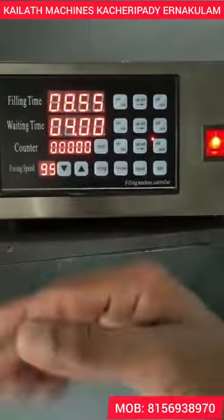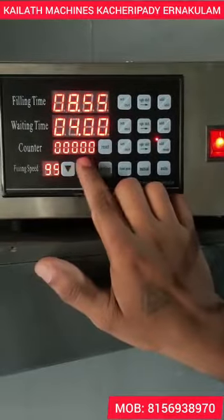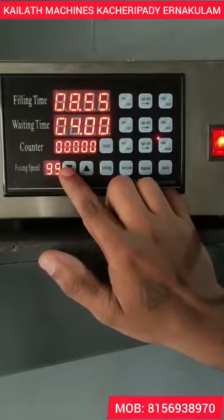We have to adjust the flow here. We check the button on the side light.